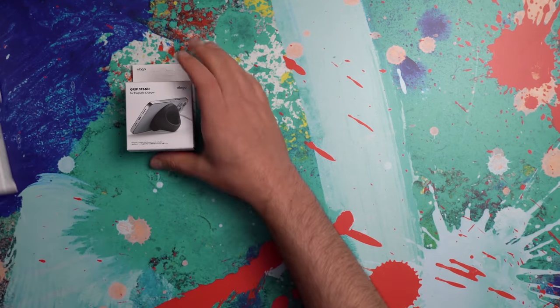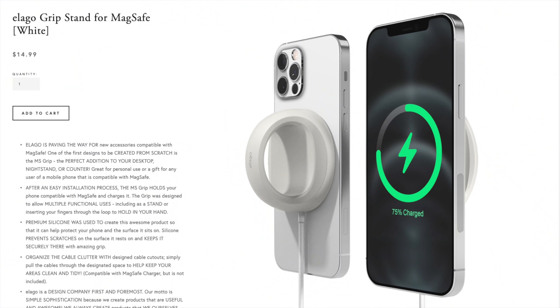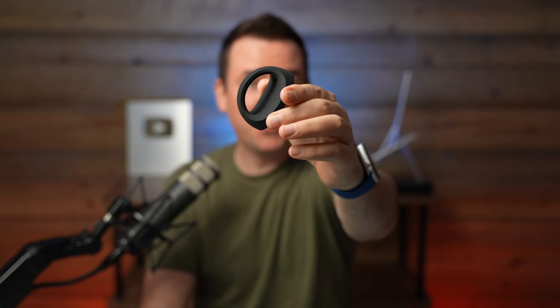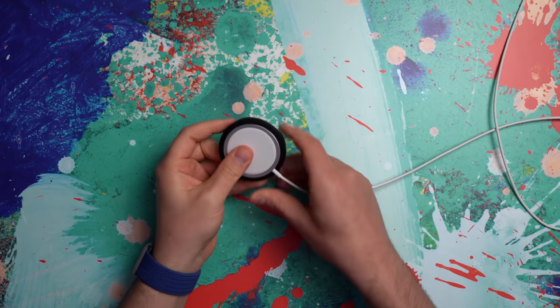We're going to start with the littlest package. This is actually called the grip stand. It's $15, and you're going to be blown away by what it does and how it works. This is not just your simple average phone grip.